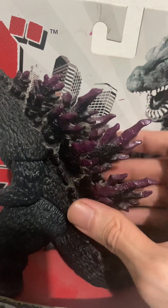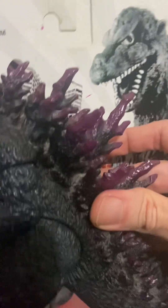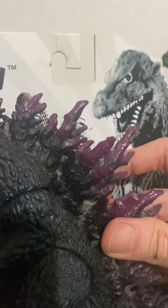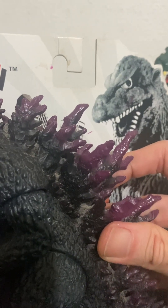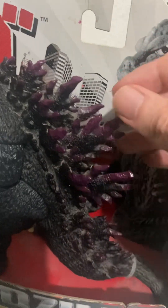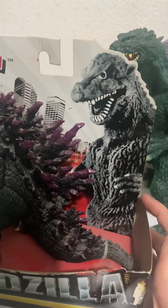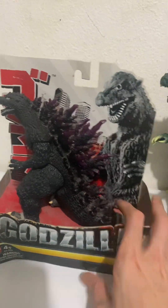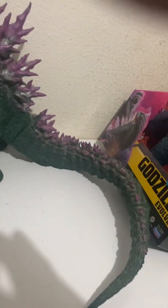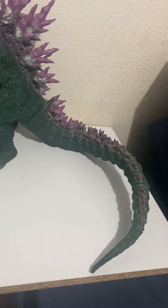The spikes have a very aquamarine look — almost like a sea urchin or anemone. It's pretty cool. Here is a side-by-side comparison of the two figures. The tail on the Banpresto figure is very long.